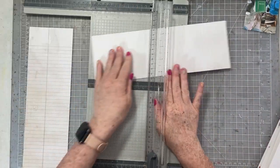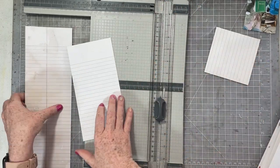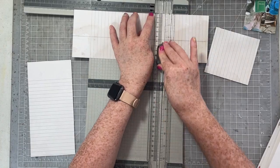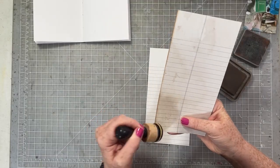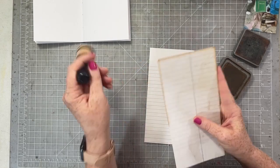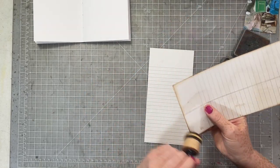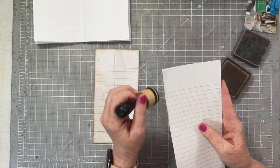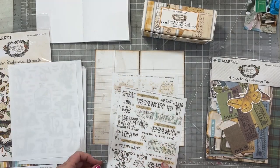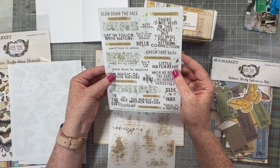I'm going to be working with 49th and Market's Nature Study collection, and I'm going to start by cutting down this beautiful ledger paper so I have lots of room to write on. These are going to be the background pages for my spread today. I'm going to ink them up using Vintage Photo Distress Oxide ink.